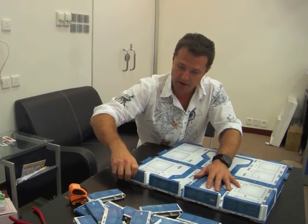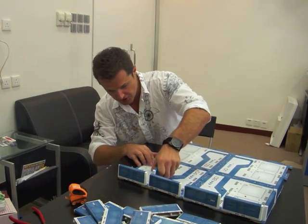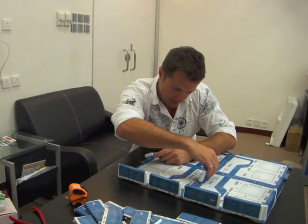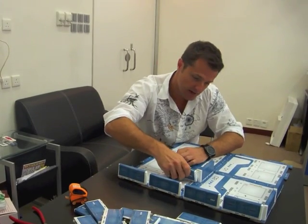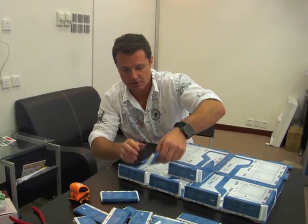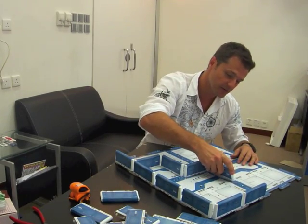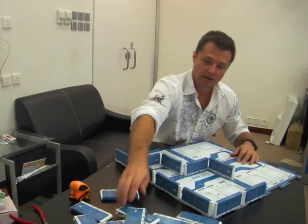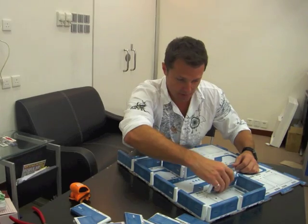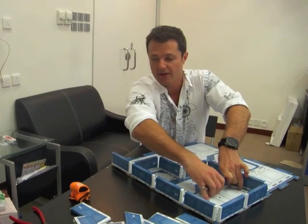We're going to define a boundary for our TankBot to play in. I snap this in, just generating any kind of random pattern that I want TankBot to solve. Bear in mind this is still a prototype so these holes are hand cut and don't fit in exactly as well as they should, but you get the idea. I'll put in a few pieces, define a little boundary, add another wall section, and then I'll show you TankBot navigate through the maze.